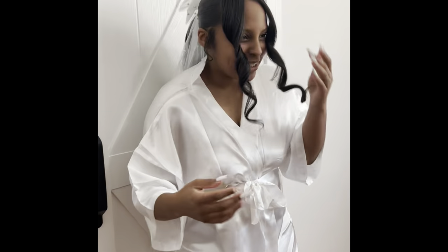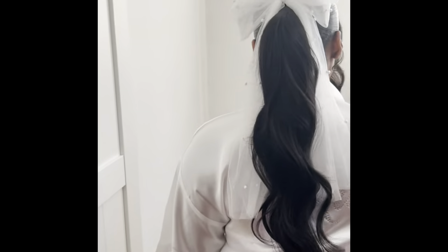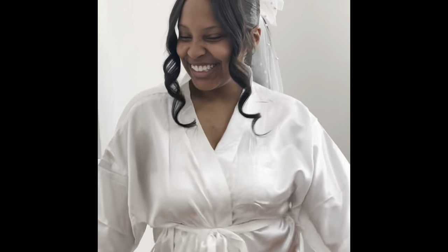What y'all are about to see — I'm sorry about the echo, I'm in my bathroom — is the remnants of my wedding hairstyle. I'll insert a picture of what it looked like before, when it was actually done. My wedding was about two weeks ago, maybe two and a half. So this is the remnants of it — don't judge me, y'all.